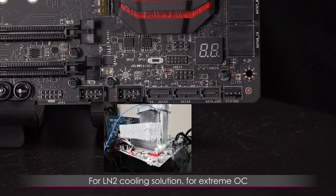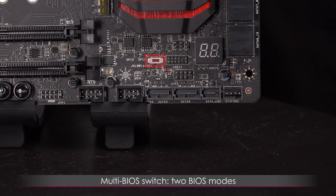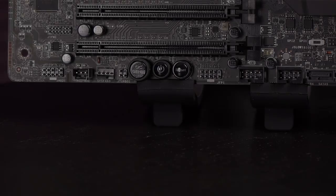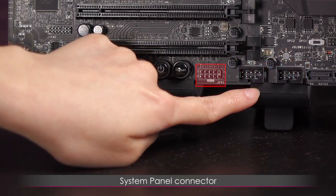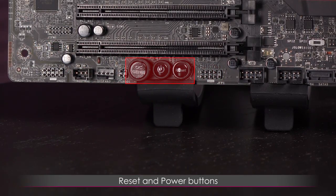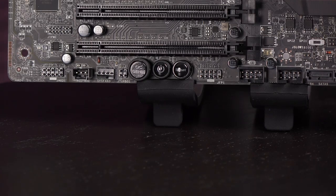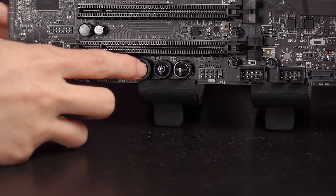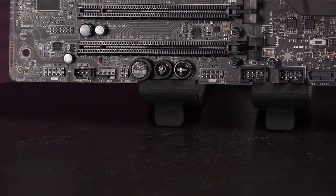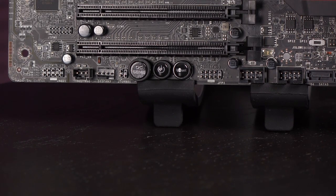This switch is the multi-BIOS switch — you get two BIOS modes, so if one crashes you can switch to the other for booting. Next to the SATA ports are two USB 2.0 connectors, and then there's the second system panel connector. These three buttons are the reset, the power, and the OC Genie button. The power button will be very useful for test booting before putting the system in a case. Pressing the OC Genie button will overclock your system with a single push.